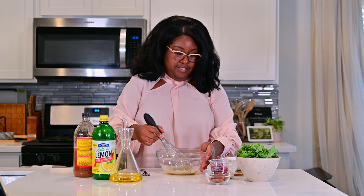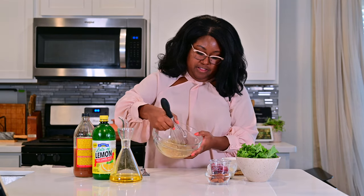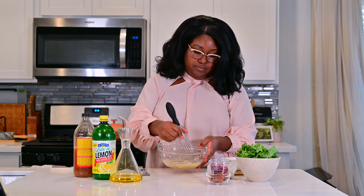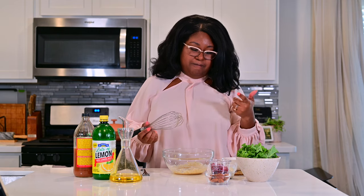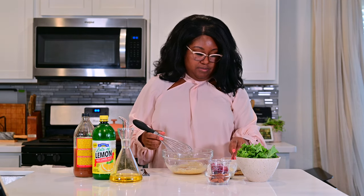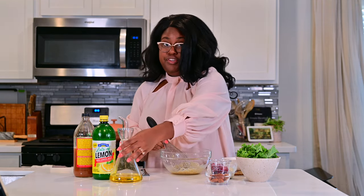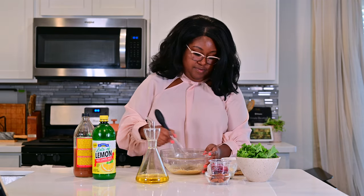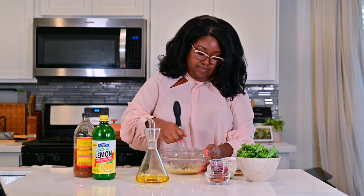I'm just going to keep whisking until it all comes together, and it looks good to me. You can lift it and see how it's gotten a little bit thicker — it's not as watered down. Then I'm going to taste it to make sure the flavors are good. Tastes good to me — it's a little mustardy. So I'm going to add an extra pinch of salt and a little bit more oil. You're going to see this will pair really nicely with the herbs from the goat cheese and the pomegranates.